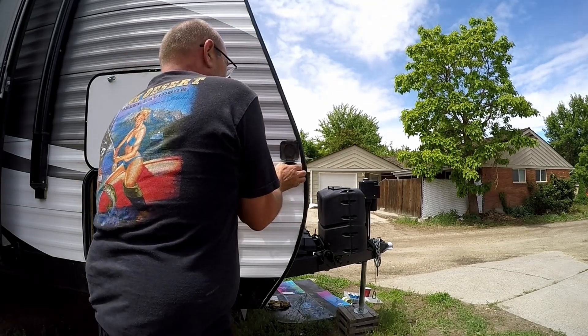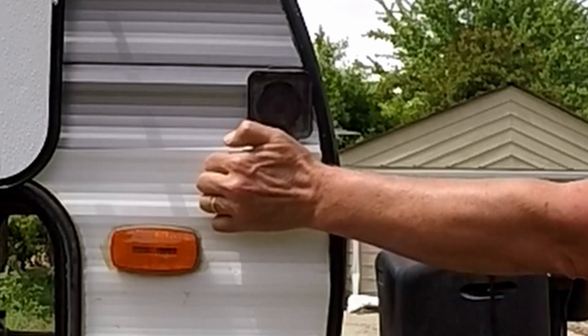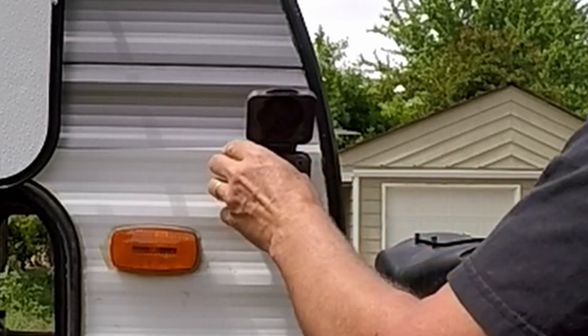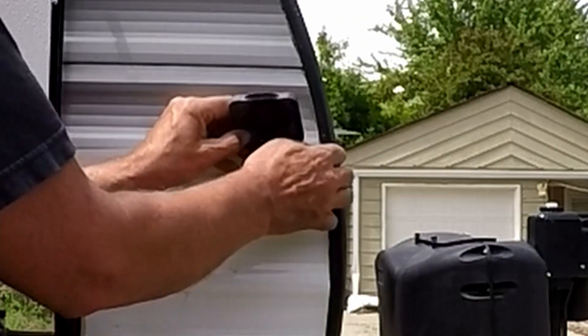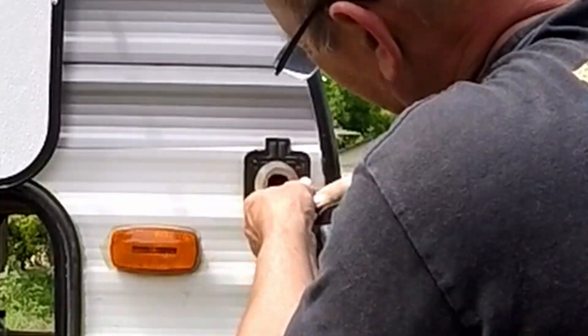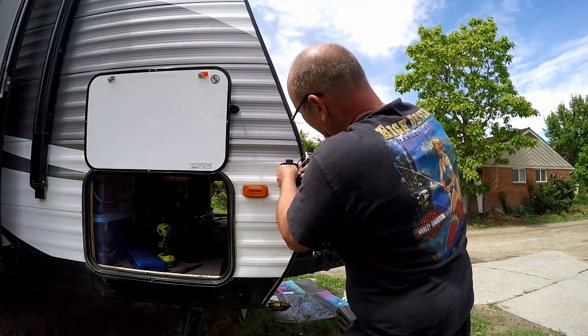What I'm doing here is I've just taken the screws out. This was just silicone sealed to the trailer, so I just took my fingers and kind of pried underneath — that way I wasn't damaging my siding. Now I'm just gonna fish those wires out, pull them out and see what's going on inside, figuring out what I'm gonna do.